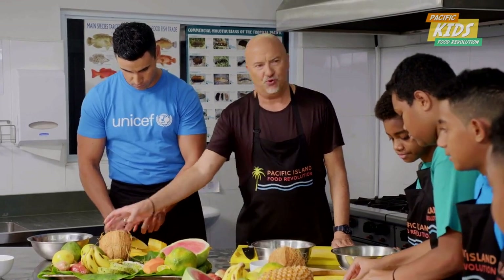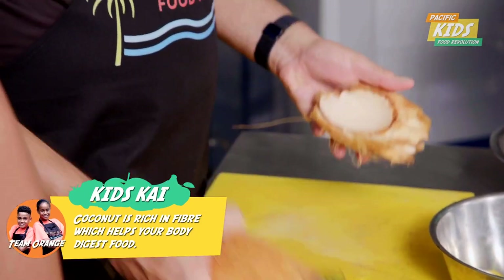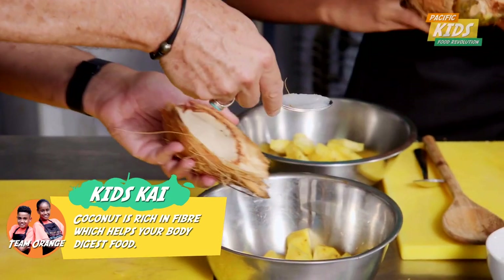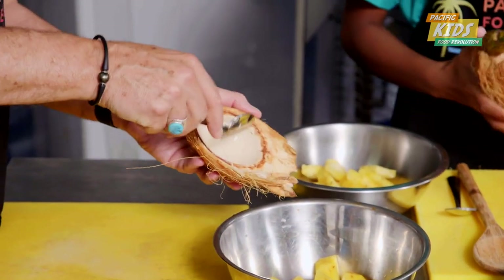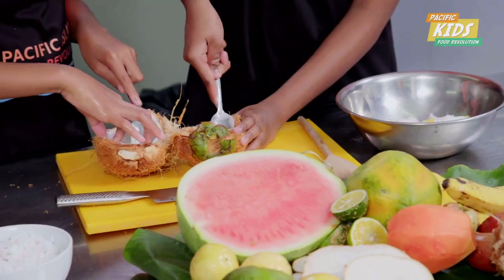Let's go on to the boo. So if you just open it up like this, take your spoon, and just take the boo out of the coconut, like that. So that's from a green coconut, isn't it, Rob? Yeah, it is. Nice.